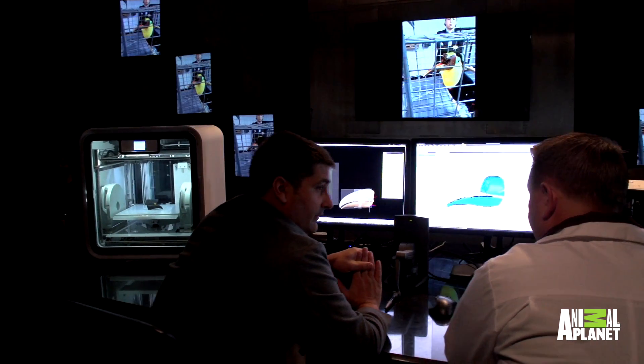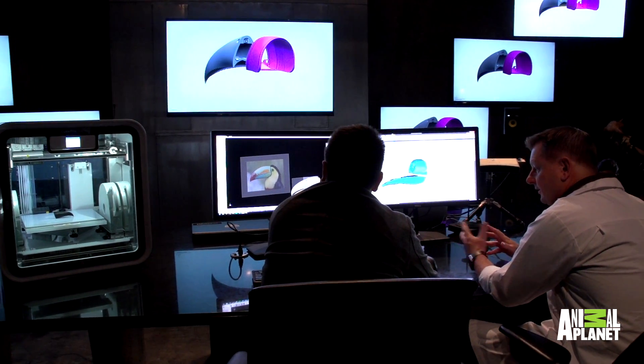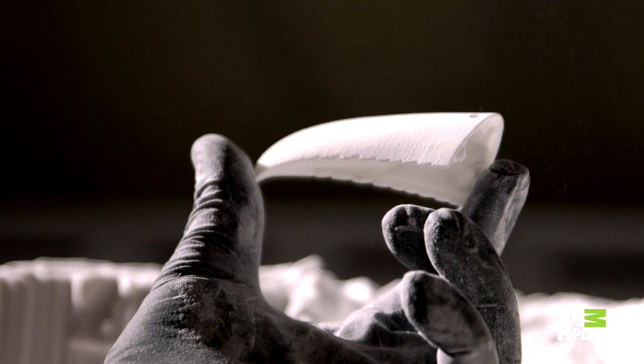Not only is it going to be functional, but aesthetically the bird will look like its peers. The shelter don't actually want to paint it because they want it as a reminder of what happened to this animal.